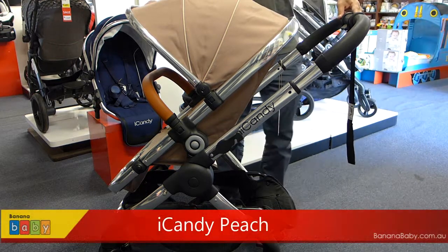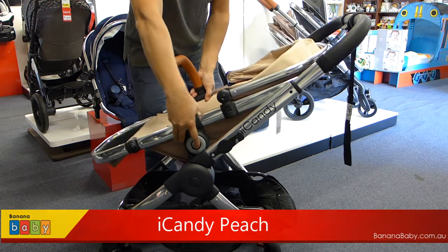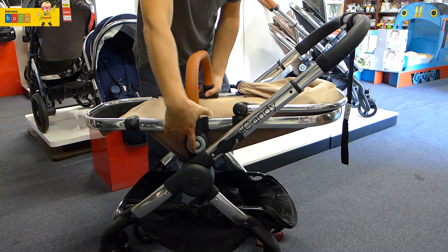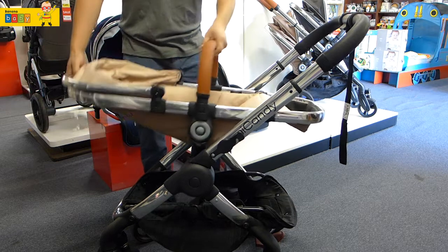Hi, we're going to do a demo on the iCandy Peach Stroller. To recline the seat in different angles, press the center button located on the side of the seat. To detach the seat and face it rearward, press the outer circle.